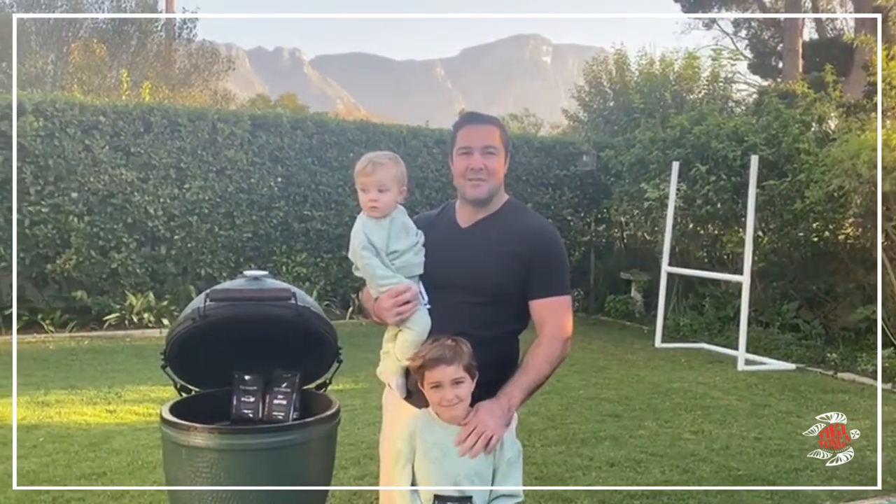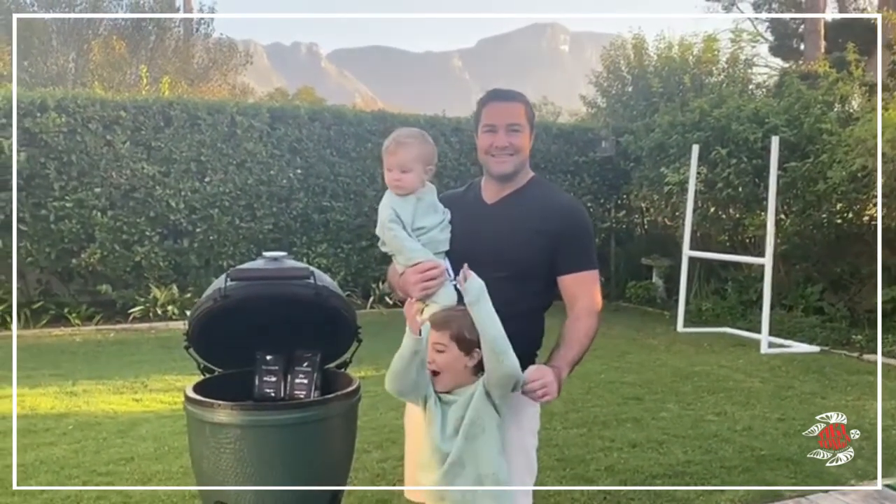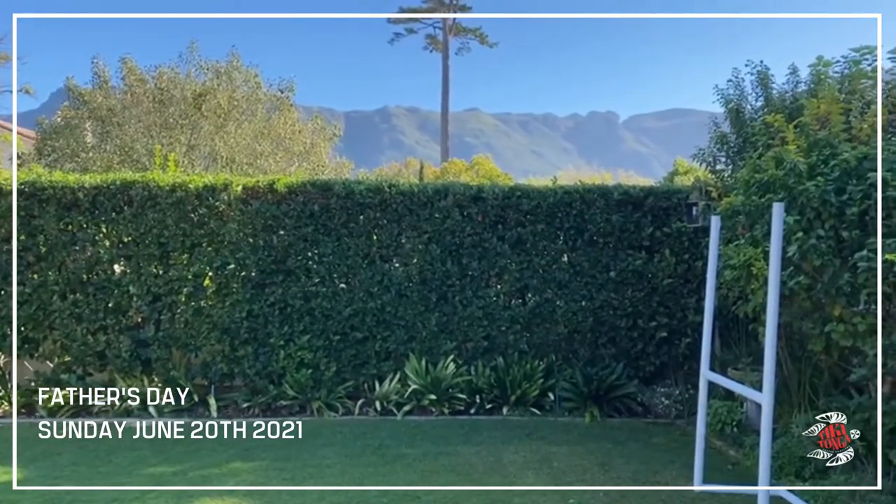In celebration of Father's Day this year, get the kids involved and make something special with our Guinness 232 coffee. It's Father's Day — what better way to start it off?